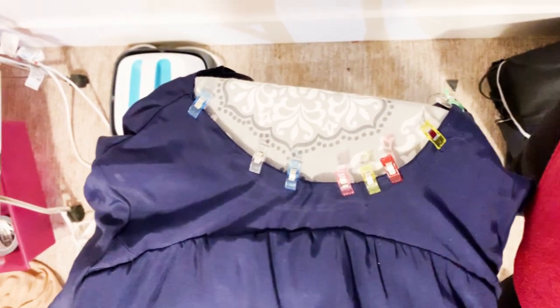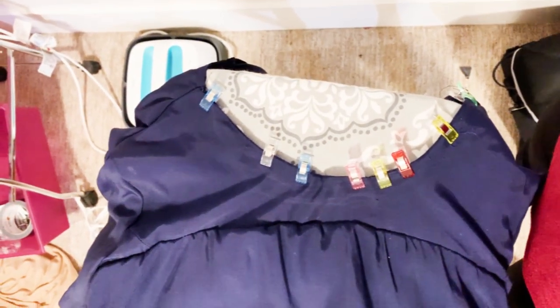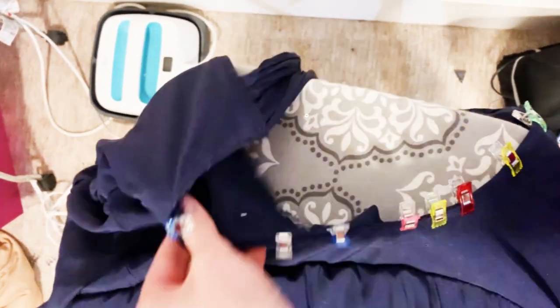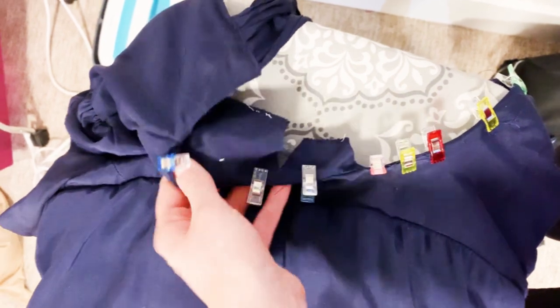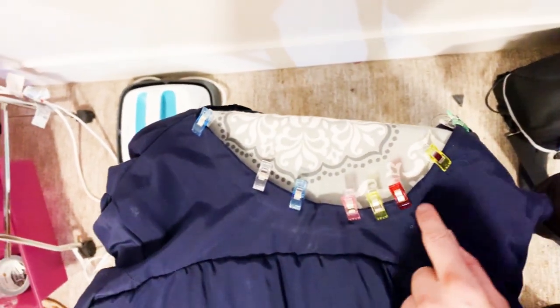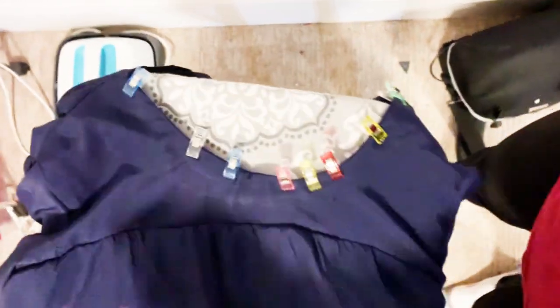I actually ended up having to take it off and do it three times — it was such a struggle, but on the third time I finally got it looking nice and flat and I've trimmed the inside. I'm just going to topstitch over it and make it look really nice, and that's what all those clips are there for, to help keep it nice and flat.